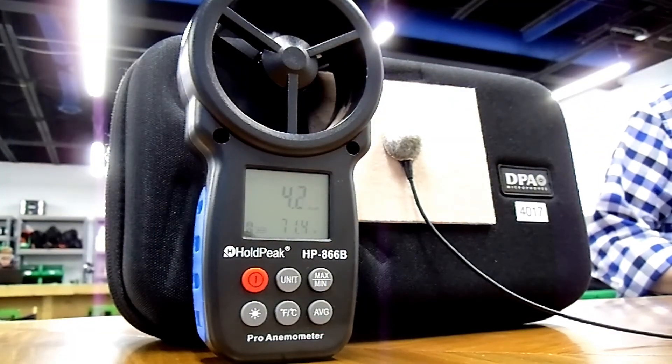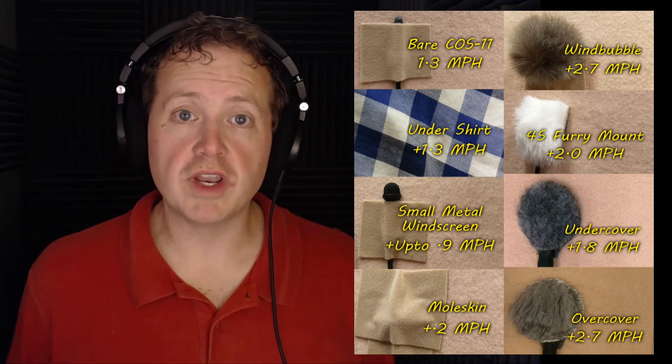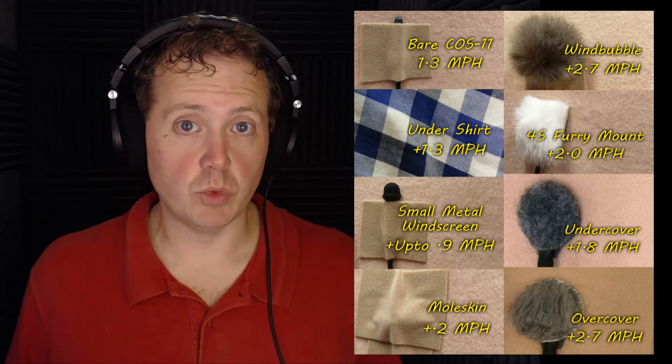Finally we tried the Rycote Overcover with fur on top, which proved effective to about four miles per hour. However, looking back at the footage I noticed the fur was installed upside down — I wasn't paying close enough attention — so I'll need to revisit that test. I'll also re-test the Wind Bubble and test the BubbleBee Piece of Fur, which I wasn't able to test this time. As for today's results, some products are low profile and some are bigger and block out more wind — each one is effective in its own way.